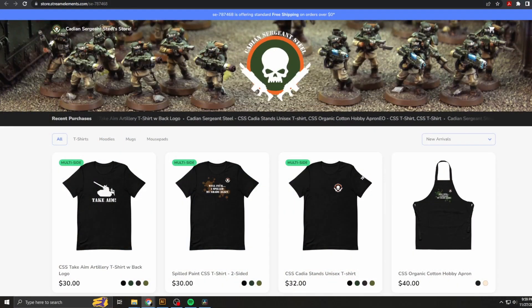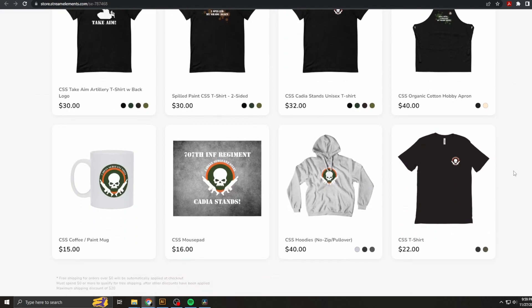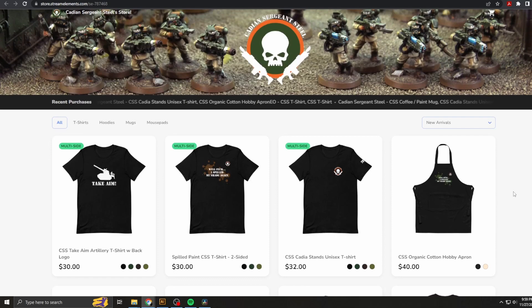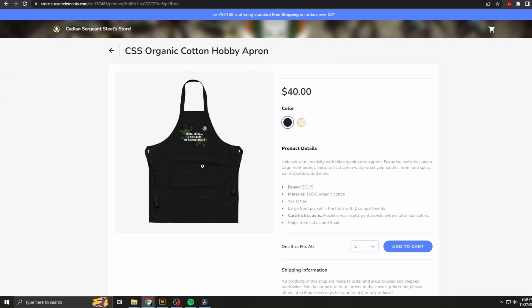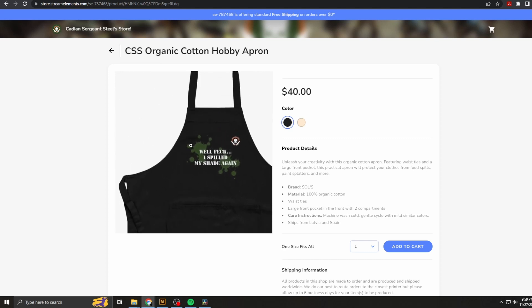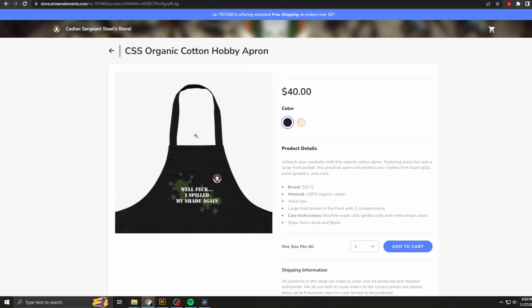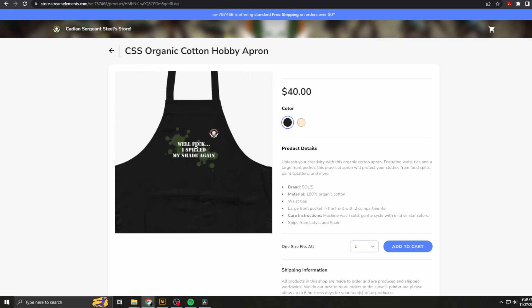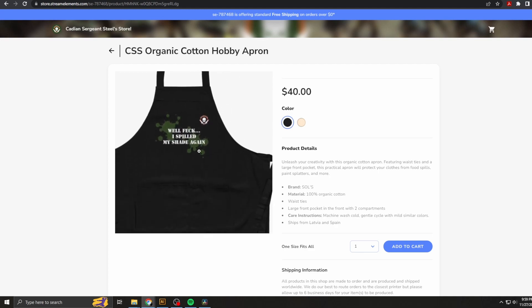Hey everyone, now's a good time to take a small break to tell you that I do have a merchandise store in case you'd like to support me. You can click on the link here on my YouTube page in the top right corner to go to my Stream Elements store, where you can browse all the products I currently offer. What I really recommend this time around is the organic cotton hobby apron - that way, in case you're putting your magnets on your models and using super glue, you don't accidentally get that super glue on your nice clothes. It also has a funny phrase on it: 'Well, feck, I spilled my shade again.' It has nice handy pockets on the front, straps to tie around the back, and comes in two different colors. The buttons are adjustable on it for the neck strap as well, making this a very versatile apron to use for your hobby.